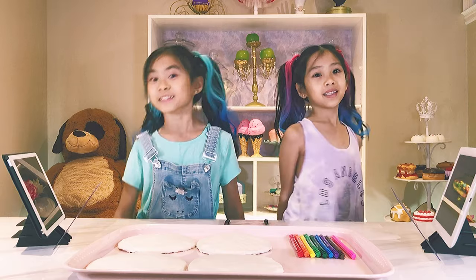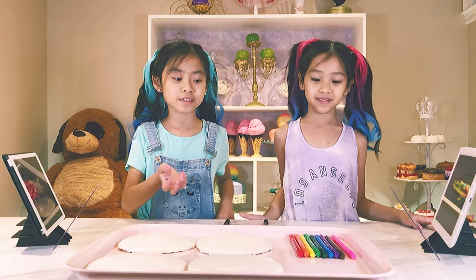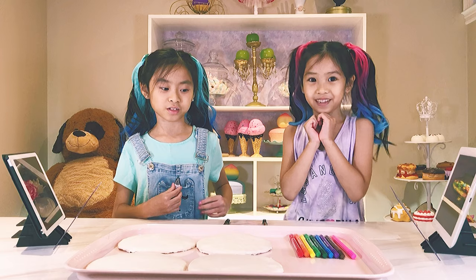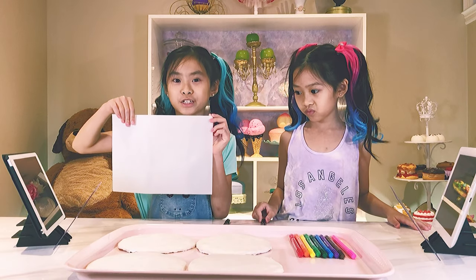Hey guys, welcome back to Kitchen Yum! I'm Valerie. I'm Victoria. And we have all this stuff here because we are going to be coloring cookies and also edible paper. We're going to make coloring pages for them.